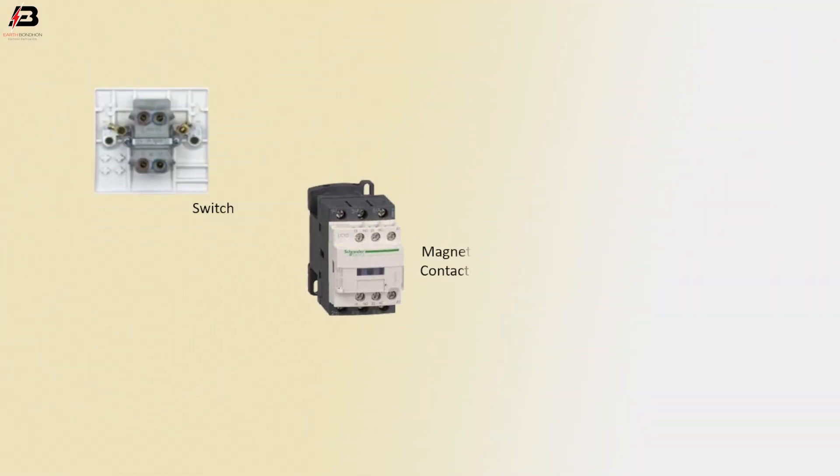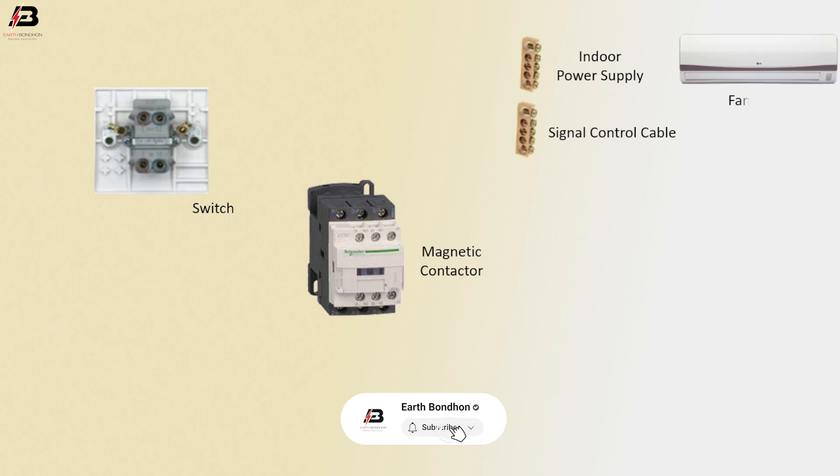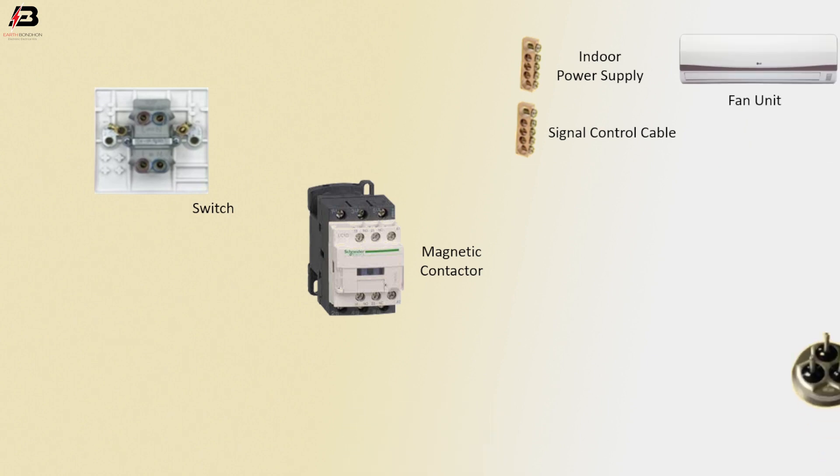So viewers, let's start. The components in this diagram are: switch, magnetic contactor, indoor power supply, signal control cable, fan unit, compressor connection, another compressor connection, capacitor, and another capacitor.